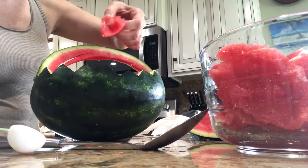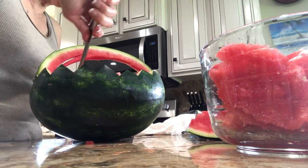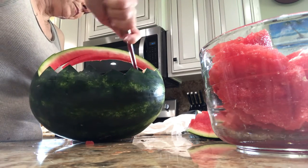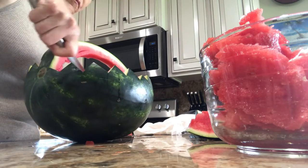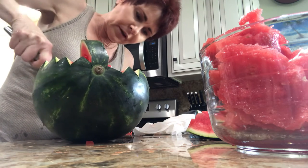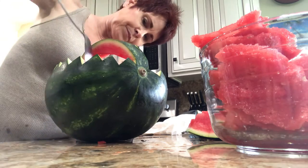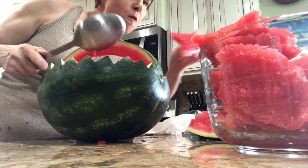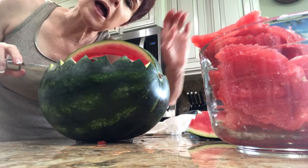I would cut this a lot smaller, like in a square. This is a beautiful watermelon. Don't break off the other handle — the other side of the handle. I am going to leave quite a bit of the redness in there for the color aspect of it. It's my party and I'll eat watermelon if I want to!